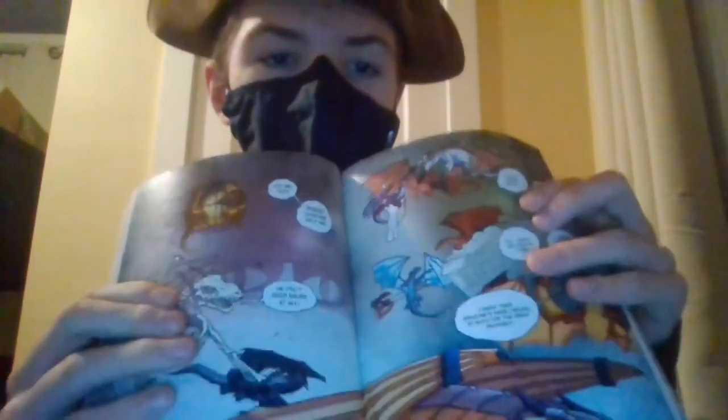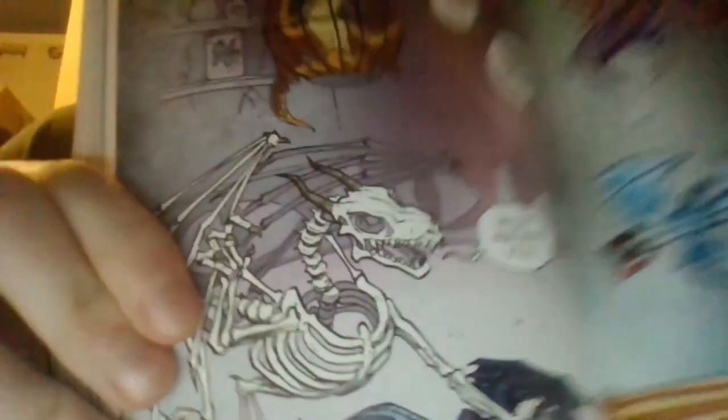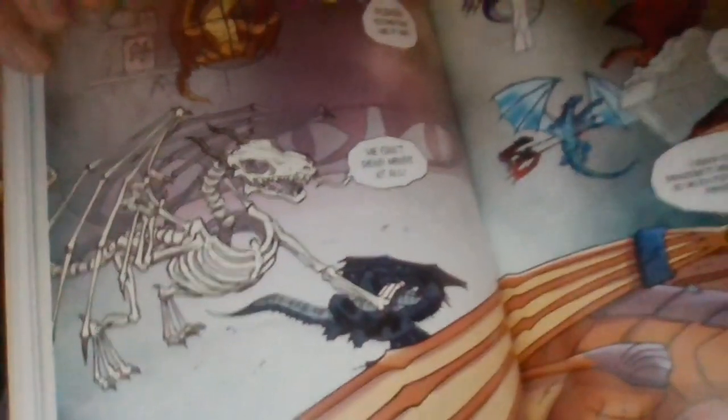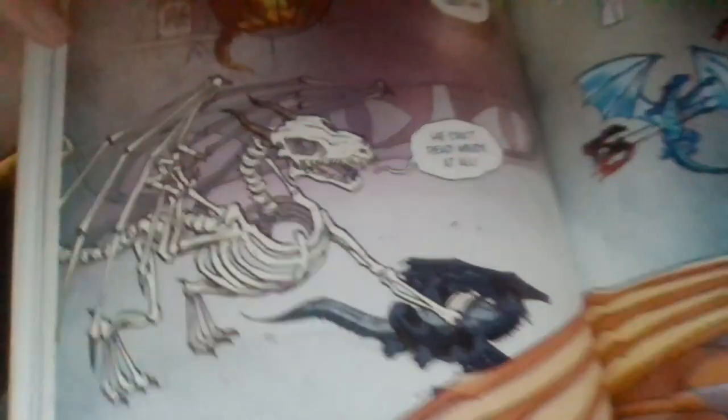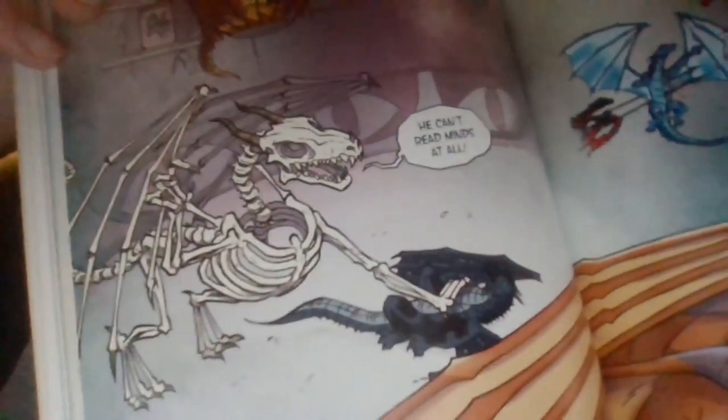So in this whole kind of scene, you can see that dragon skeleton right there. And I know this probably isn't entirely canon, but we can clearly see a very clear diagram of a dragon skeleton right here. So now we know all about what it looks like.